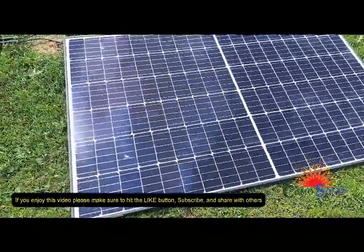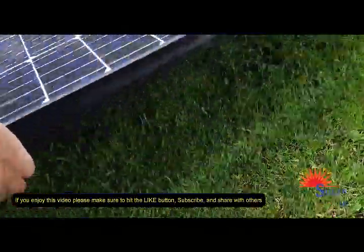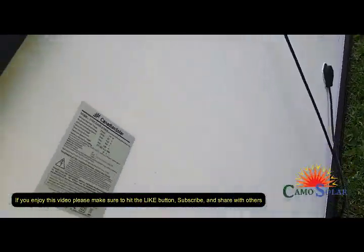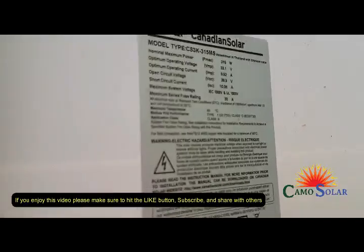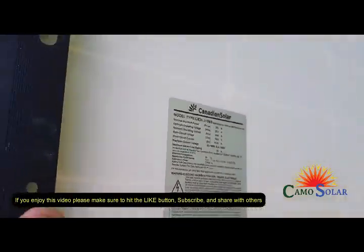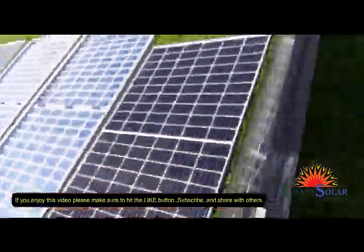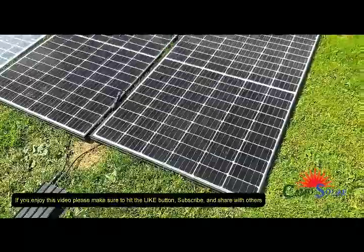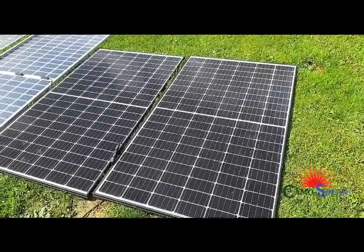We can flip it up underneath — there's the back side. I said they're 320 watt, but I was wrong; they're actually 315 watts. I put them in the tops of holiday trailers, cabins, and motorhomes, and they've been working very well — because solar makes me happy.